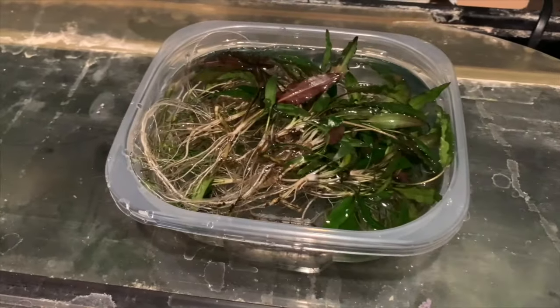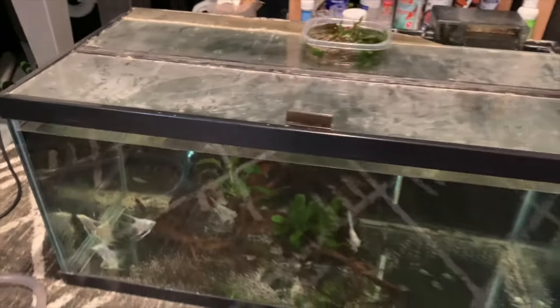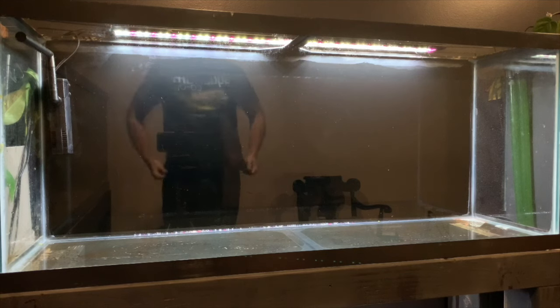We've got the crypts and other substrate-needing plants in that little pot there. The rest of the rhizome plants are just in the tank for now with the fish and the driftwood. Now it's time to get this tank going. I cleaned the front glass just to make it a little bit better in terms of viewing for you guys and also for me once we get this aquascape going. First we're going to put down some egg crate in the center of the tank.